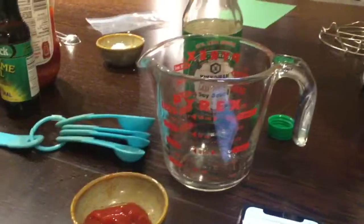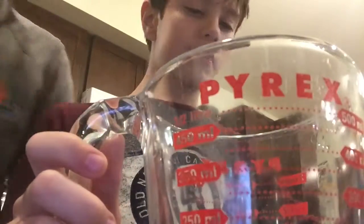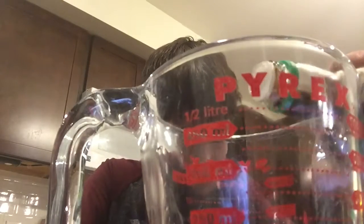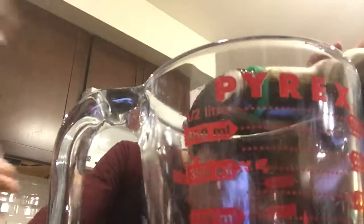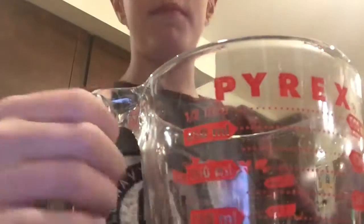One-fourth of a cup of low sodium soy sauce. Very important. There's less sodium, not low sodium — explain. Here we go, time to add the soy sauce. Next: one-fourth of a cup. Time to add the funny honey.